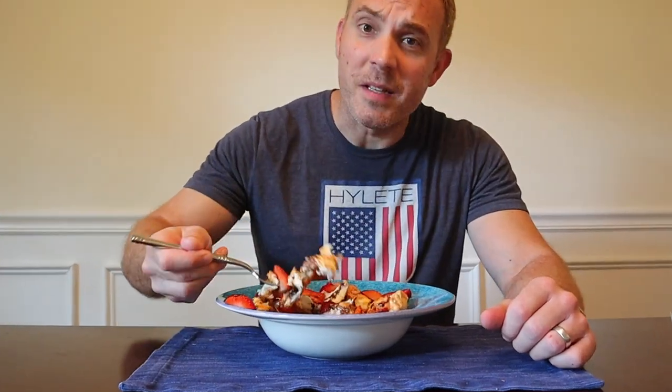Lots of flavor, lots of sweetness. It is better with the strawberries, I think. And this is so much of it — for only 200 calories, that's an insane amount of food. Even if you just had the angel food cake itself, it would be a ton of volume at 162 calories.